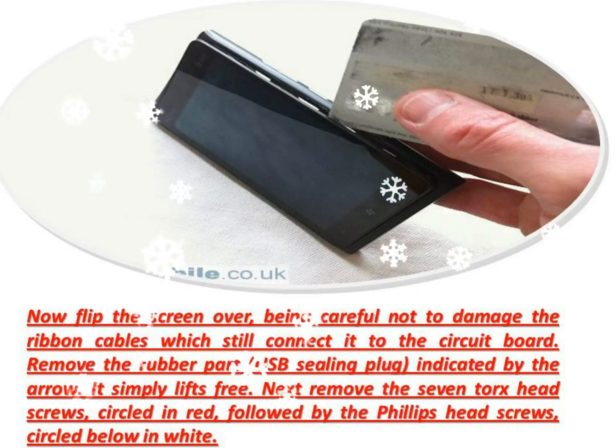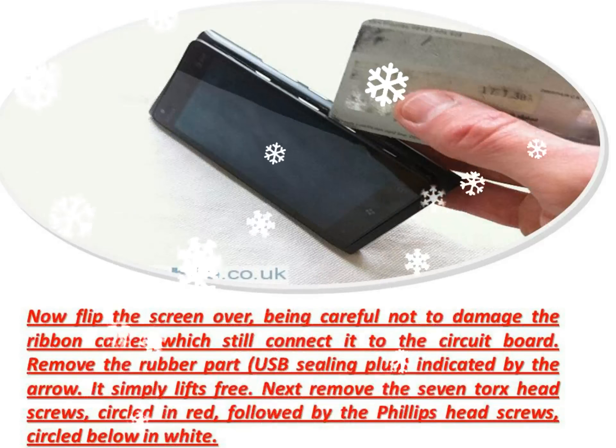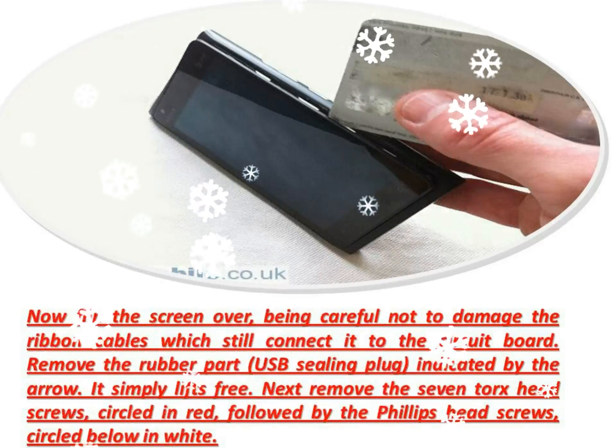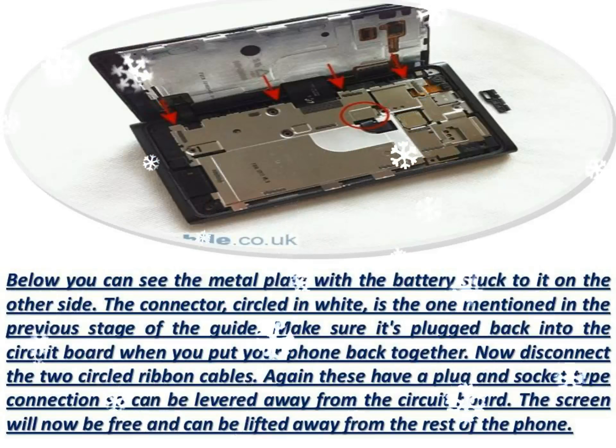With the screen removed your phone should look like below. To remove the circuit board, push back the two circled clips and lift the circuit board up from the same side.